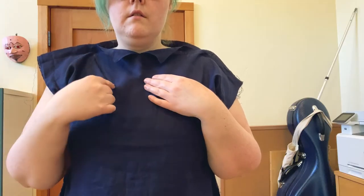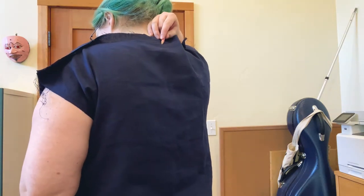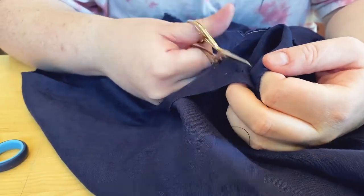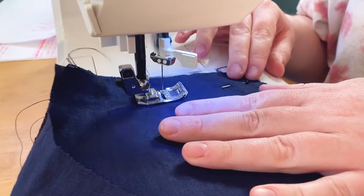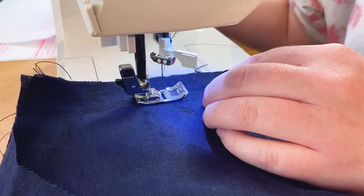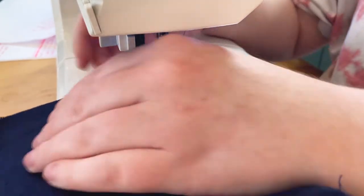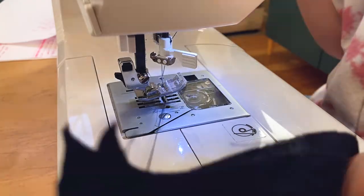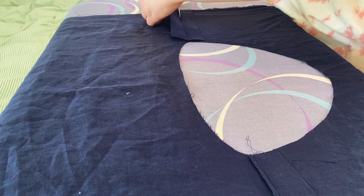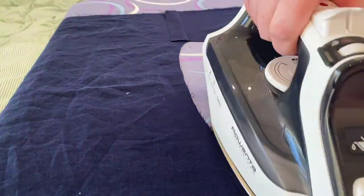I took this opportunity to mark the neckline. Then I ripped open the shoulder and side seams, cut the neckline, and sewed up the shoulder seams. I used a really big seam allowance for the shoulder seams so I could have a big felled section, mimicking the shoulder seam seen on a lot of extant shifts. The real ones aren't constructed in this exact method, but I like the visual detail.